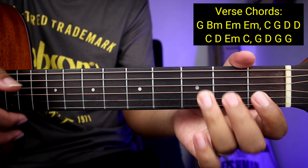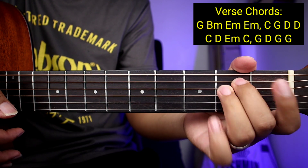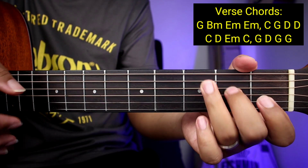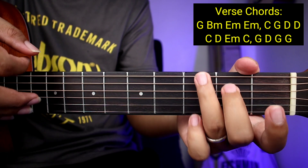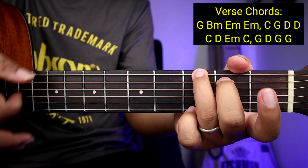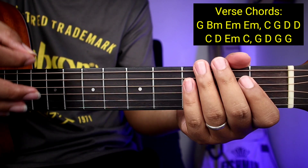Pagkatapos nun, pupunta na tayong second line ng mga chords. So C, tapos D, E minor, tapos C, G, D, tapos G. Ayan, tapos G uli. So ganoon lang sya kadali guys. Habang ini-strum ko sya ng isa, parang sya na rin yung kumakanta kasi tama yung mga chords na ginamit natin.